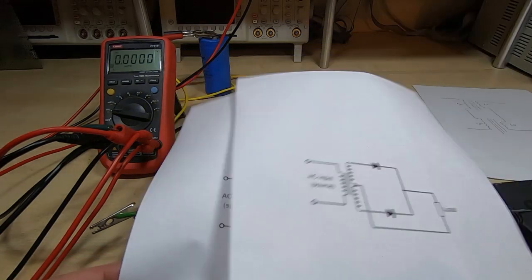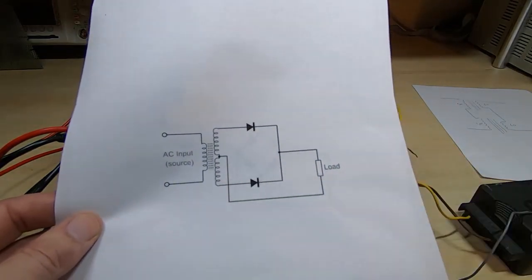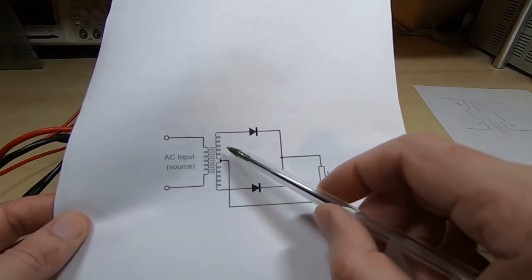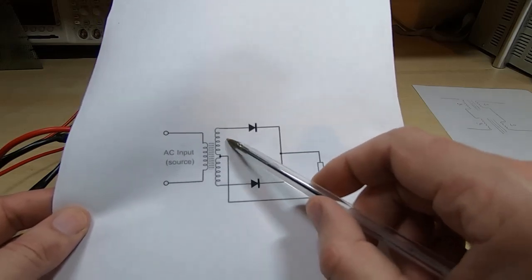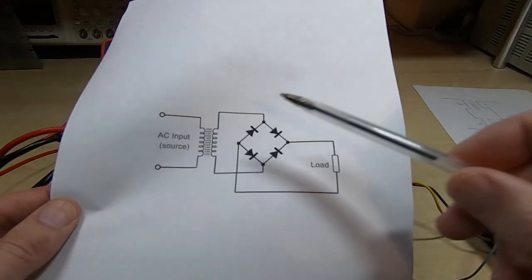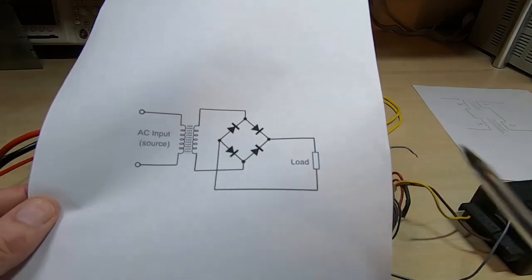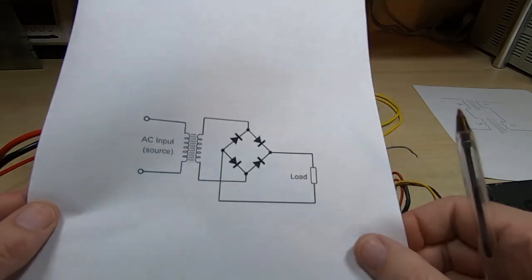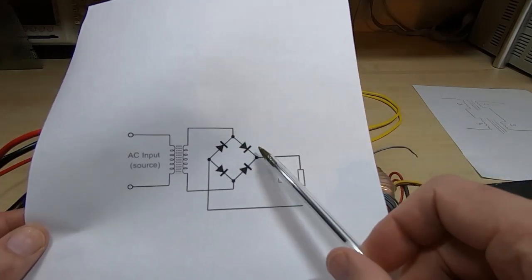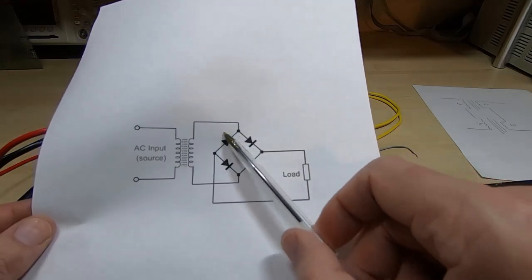The non-centre-tapped arrangement requires double the voltage on each winding. If we want 48 volts in total with that arrangement, we'd need 48 volts on each of the two windings, whereas with the centre-tapped arrangement we end up with a total of 48 volts but only 24 on each transformer. In this instance it's easier to use the centre-tapped arrangement, and we're only talking up to six amps.